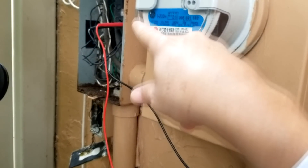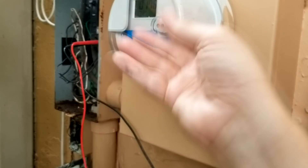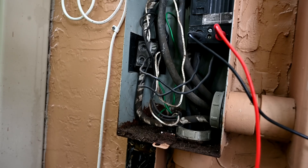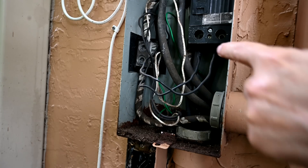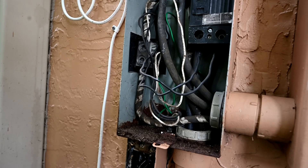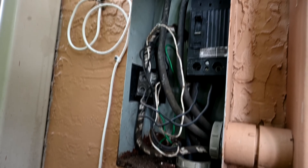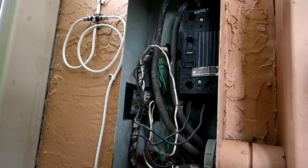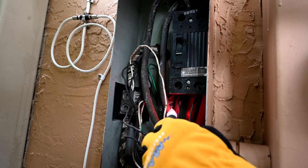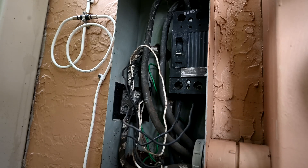We're going to have to remove this double tap. That means loosening both fasteners, pulling out those wires, and retightening them. You have to be really careful — this should only be done by qualified people. We'll turn off the main switch first so there's no power coming to the bottom side, then double-check everything with the volt alert to make sure there's no energy present before we start unscrewing anything.